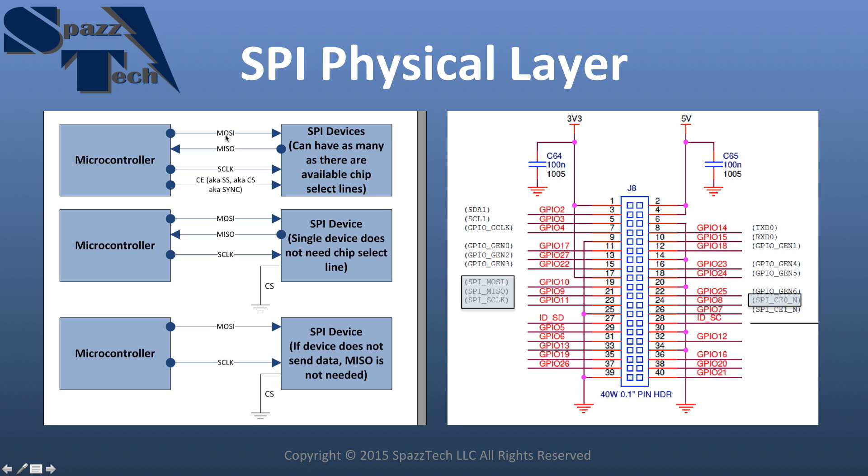In our particular example today, each falling edge of the clock is what signifies the device to read data. So every time the clock goes from high to low, it looks to see what is on the data line, and it reads that as a logic high or logic low — it reads it as a bit. That's what the clock will do for us. You'll see that better when we show it in a scope plot.